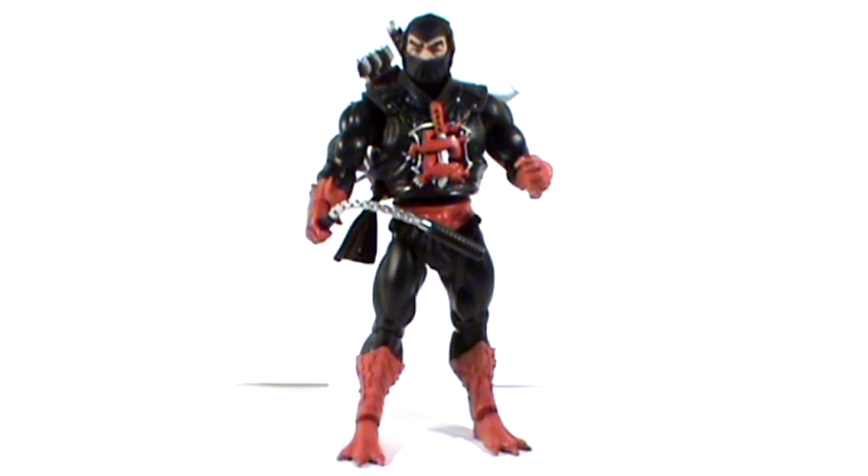Hello YouTubers, and welcome to another Masters of the Universe Classics review. In today's review I'm taking a look at Ninja Warrior, or as we all know him, Ninjor. The reason why he's called Ninja Warrior on the packaging is because of some sort of copyright business with Mattel, so they're not allowed to call him Ninjor, but of course we can call him Ninjor because we know that's his real name.